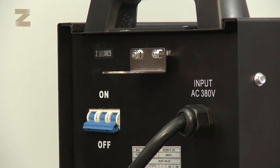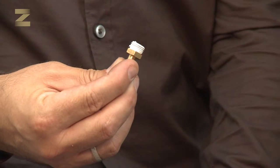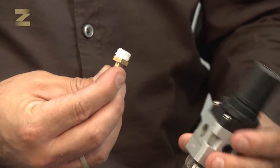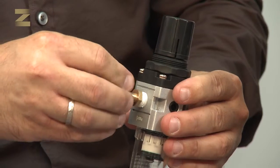We start by connecting the regulator to the machine. At the back of the machine, connect the supplied plate such that the screws will be found at the bottom of the plate, and tighten the screws well. Take a normal connector, wrap its thread with Teflon, and screw it to the correct inlet on the regulator where it says OUT, and tighten with a suitable wrench.